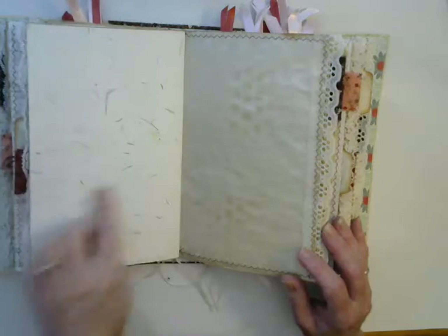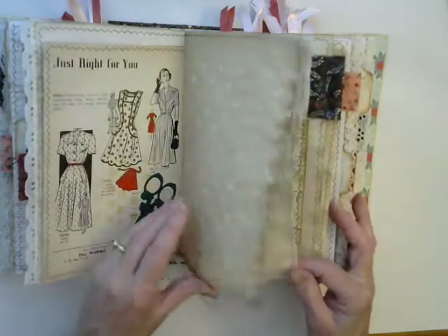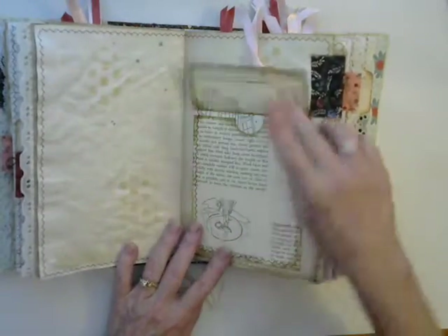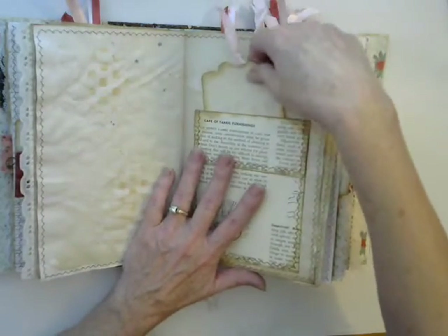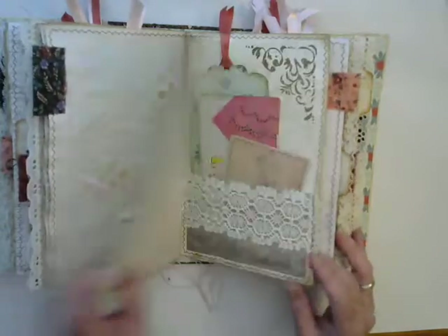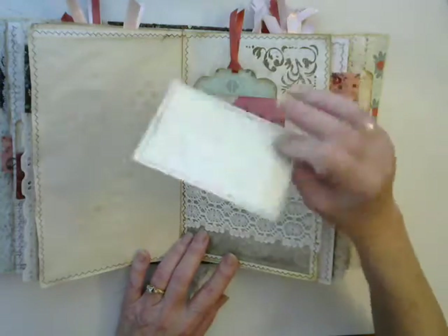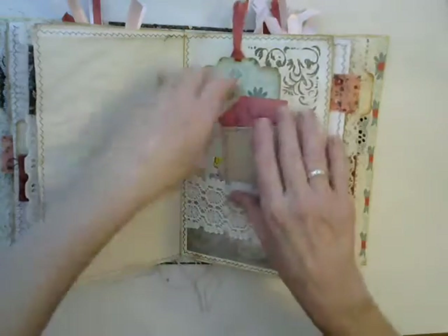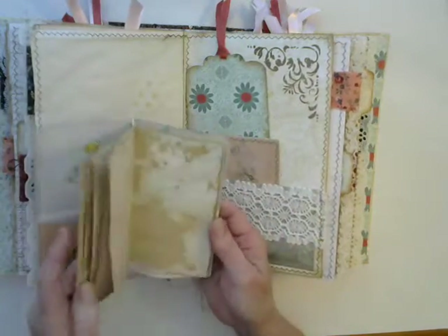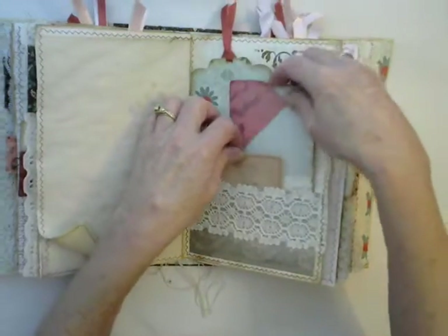Here's some handmade paper. Here's a little pocket for storage — I don't have anything in this particular pocket, but behind it you can also put things. I have a plain tag there and another pocket with some lace on it, with a vintage image of a dressmaker's dummy. And then a tag, and then this little notebook that's just got various papers in it. This is a page from a vintage sewing book for the cover.